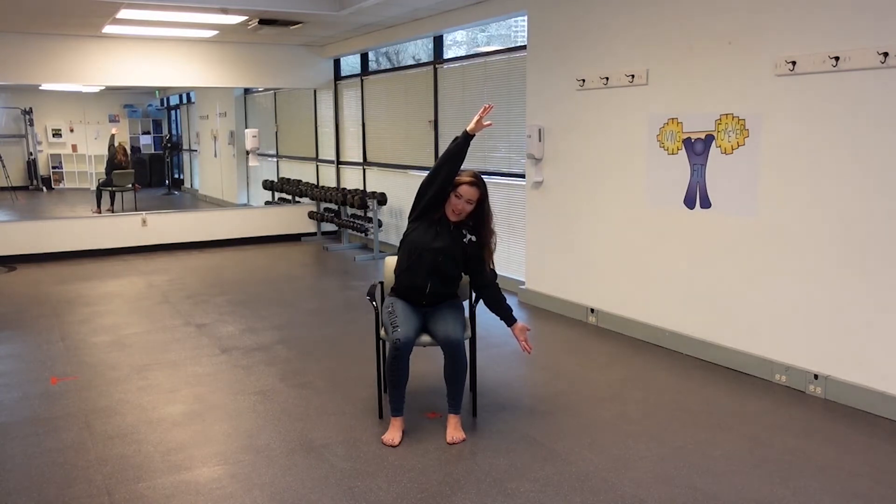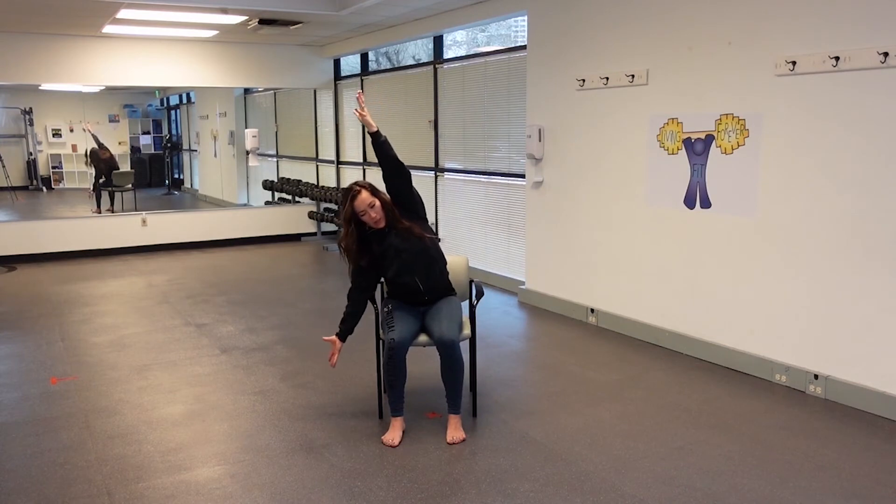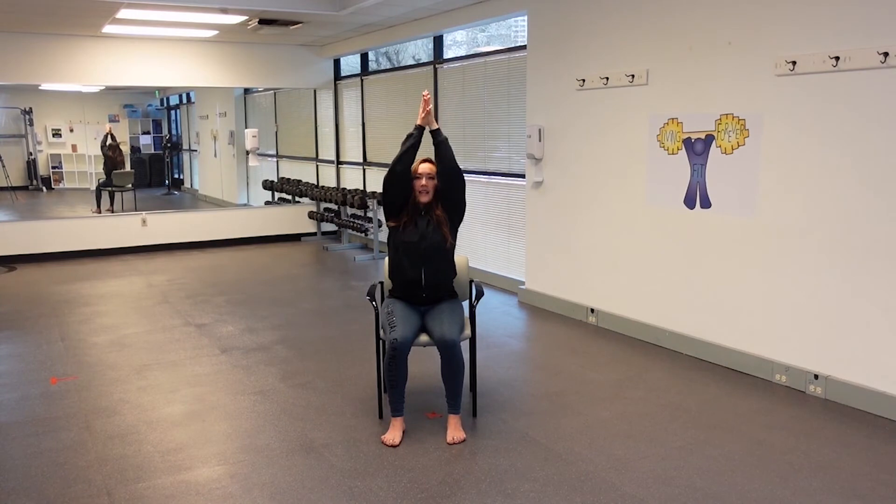One more breath. Inhale, sweep the hands to center. Exhale, over to the opposite side. Reach, reach, reach. Open up the hands towards the side wall. Make sure the heels are pressing into the ground. Nice job. Inhale, sweep it up. Exhale, hands at heart.